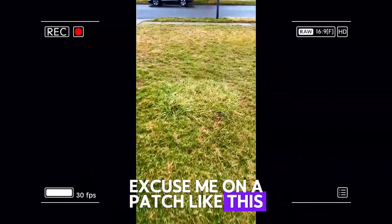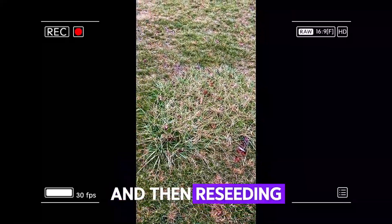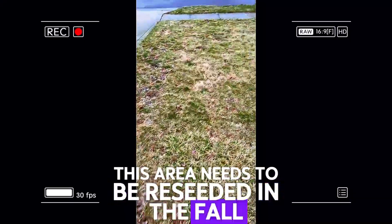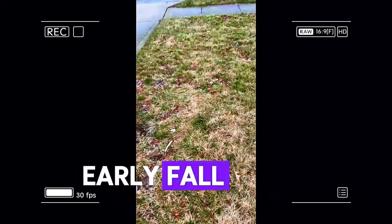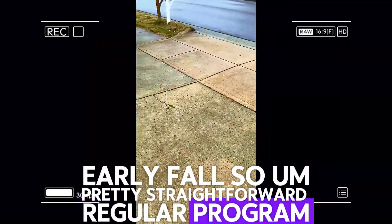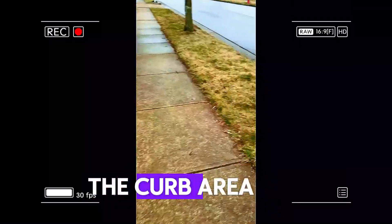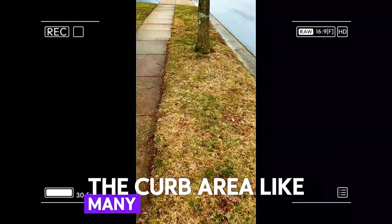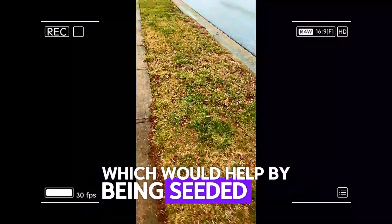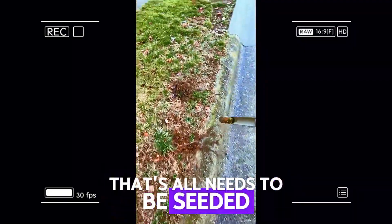On a patch like this, the only way to get rid of it is through killing it off and then reseeding. This area needs to be reseeded in the fall, in September — late summer, early fall. So pretty straightforward: regular program, plan on seeding in the fall. The curb area, like many lawns, has some thinness which would be helped by being seeded all the way along in here — that area all needs to be seeded.